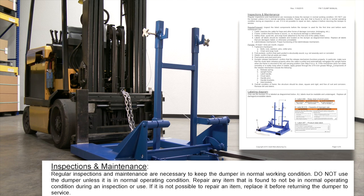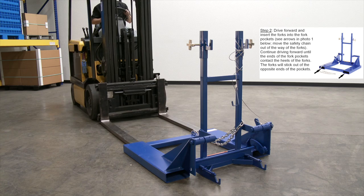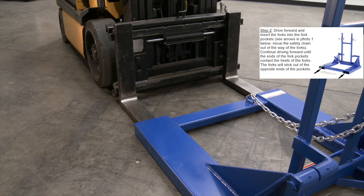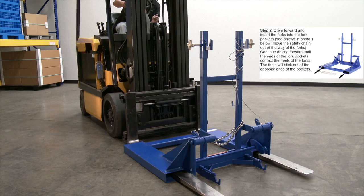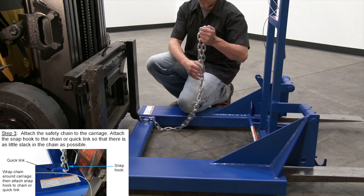Inspect the cart dumper as described in the inspection and maintenance section of the owner's manual. Drive forward and insert the forks into the fork pockets. Continue driving forward until the ends of the fork pockets contact the heels of the forks. The forks will stick out the opposite ends of the pockets.